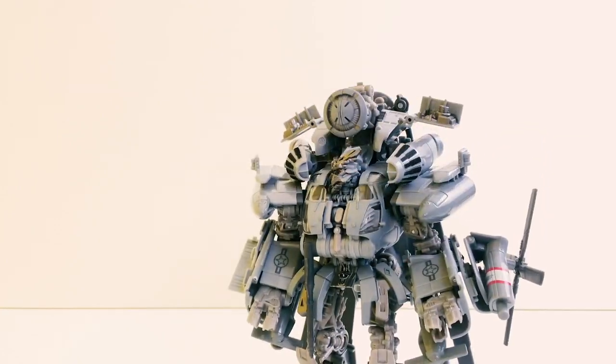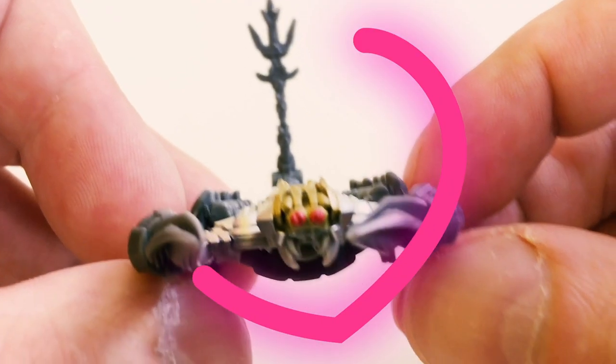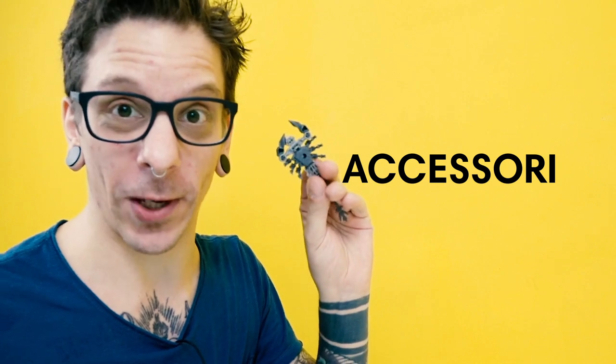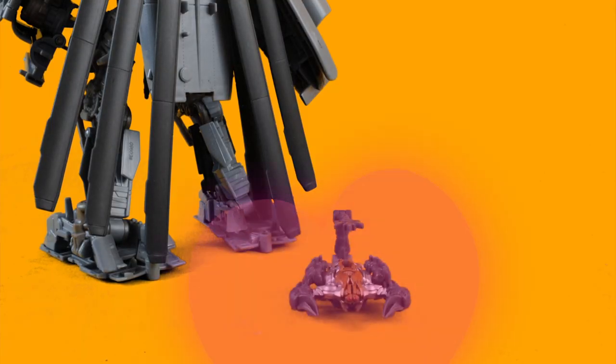Tutto sommato è abbastanza solido. Accessori inclusi: il piccolo Scorponok, ed è davvero adorabile. Sto a leggere le canzoni per il piccolo Scorponok.